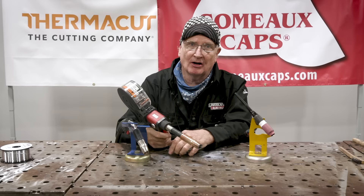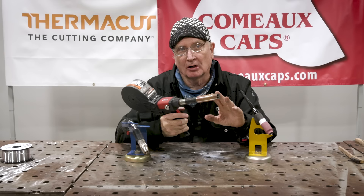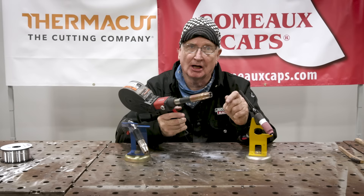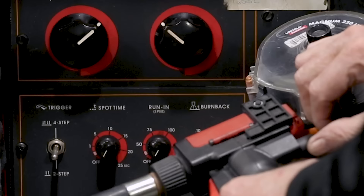Spool guns usually start instantaneous when you hit it. You've got a pound of wire in there, which is enough to weld for at least half an hour straight. If you've got a long run to do — two, three, four feet — you don't have to stop like you would with a TIG torch, because with TIG you're constantly feeding from a 36-inch rod, and that rod goes fast because of the amount of metal aluminum takes.